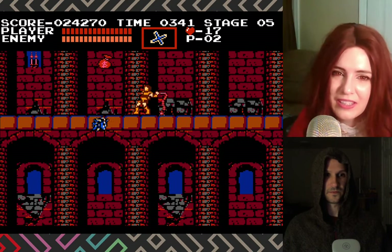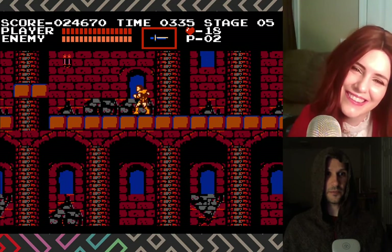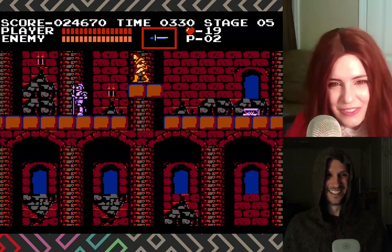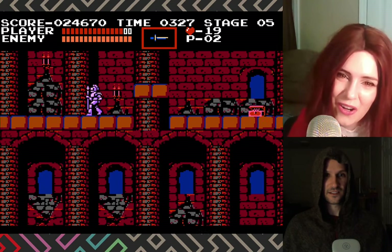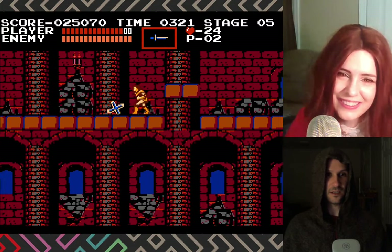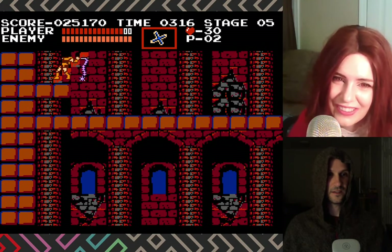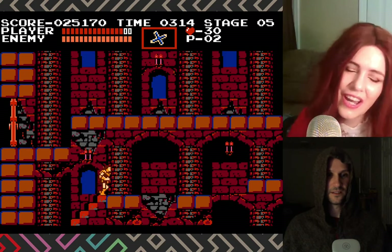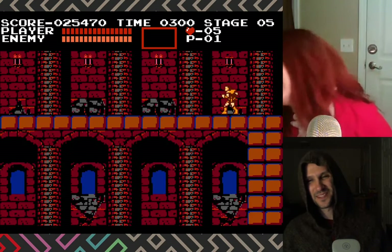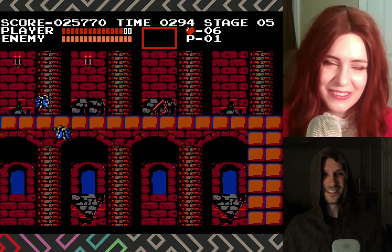I heard the Medusa heads were really bad in Castlevania 3, but not so bad in this one. Oh no, I got the dagger - wait, is it bad? I just heard the cross is like the best one. What the heck was that - whoa, he's destroying it! Was it good? Did something good just happen? We only have two lives left. Oh no, it just sinks so quick!